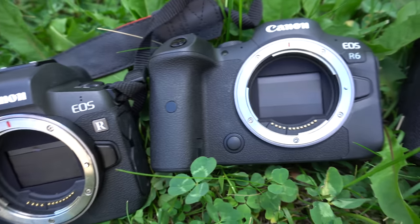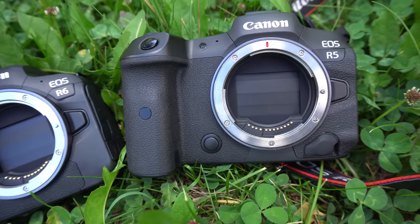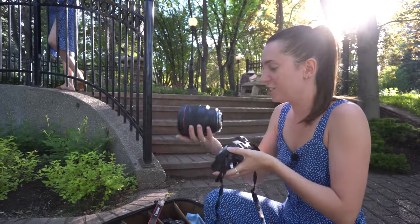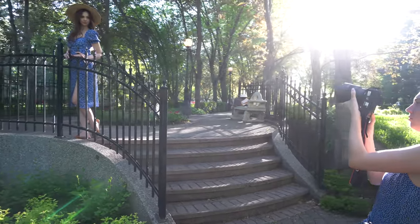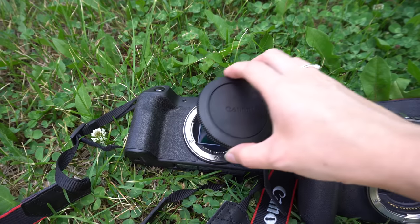Moving on to the build, the first thing I want to bring up is the sensor or shutter curtain. I really love having it as I'm a super messy photographer and I change my lenses a lot during a photo shoot, so it's great to have this protective feature that will protect the sensor from dust and scratches. The only camera that does not have it is the RP, and it is the cheapest one.